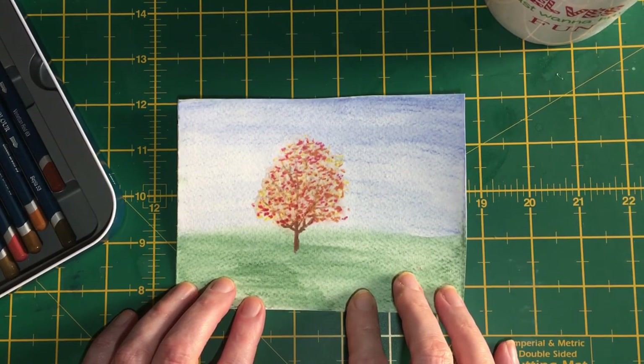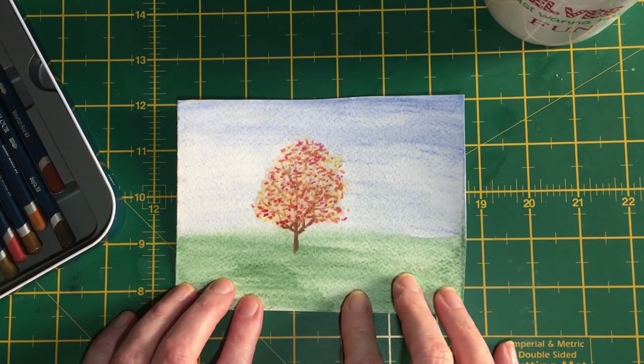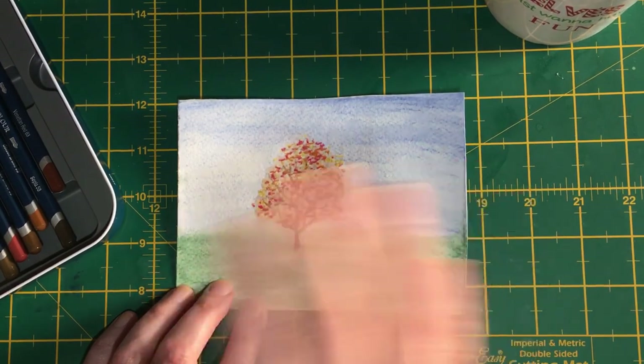Until tomorrow, enjoy your painting, stay safe, and have a good weekend. I'll see you tomorrow — bye bye for now.